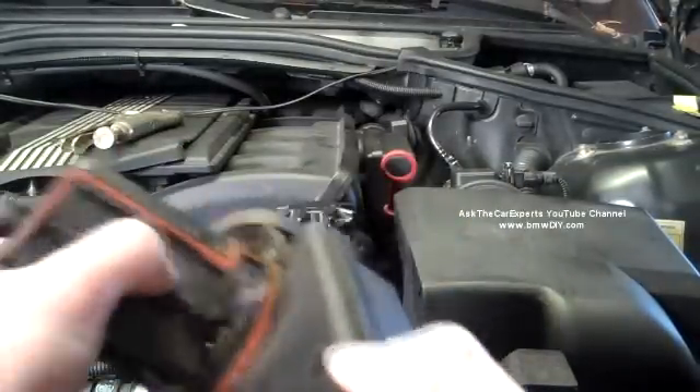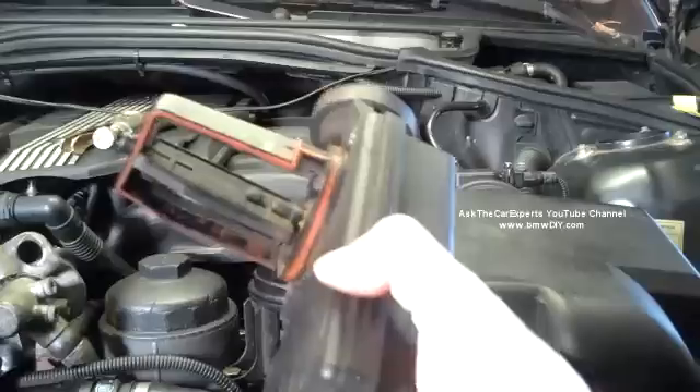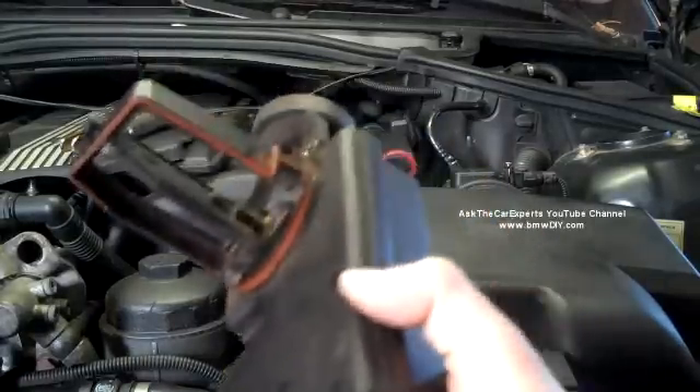I thought I'd share this particular failure on this unit and just go over some of the operation of this DIESA unit.